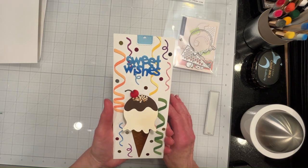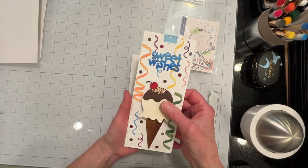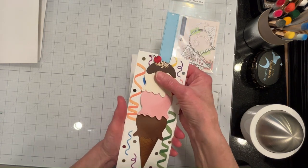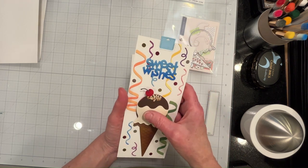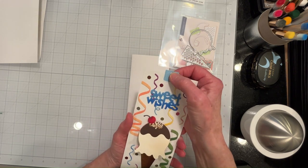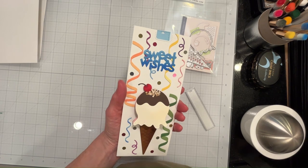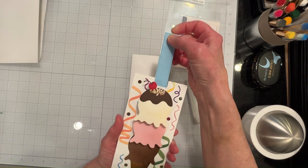I've been using The Greetery's Hey Honeycomb Ice Cream die set, which is new — it's from their newest collection. I wanted to change it up a bit and get three scoops, so I devised my own mechanism for doing that. It's very simple really — it looks more complicated on the back than it really is. For the pull tab I just used a piece of the Lawn Fawn Pull and Pop pull tab.